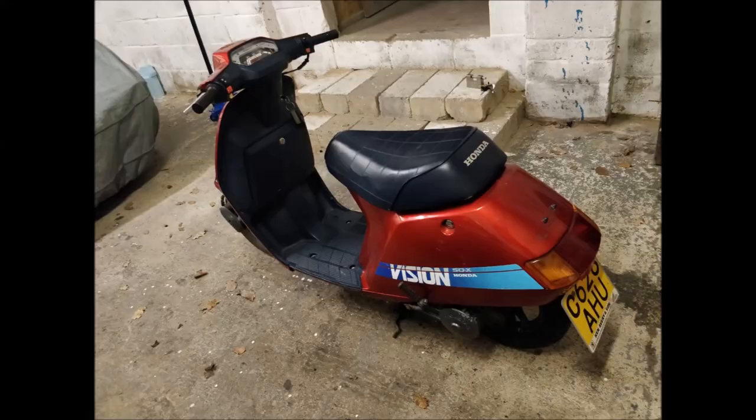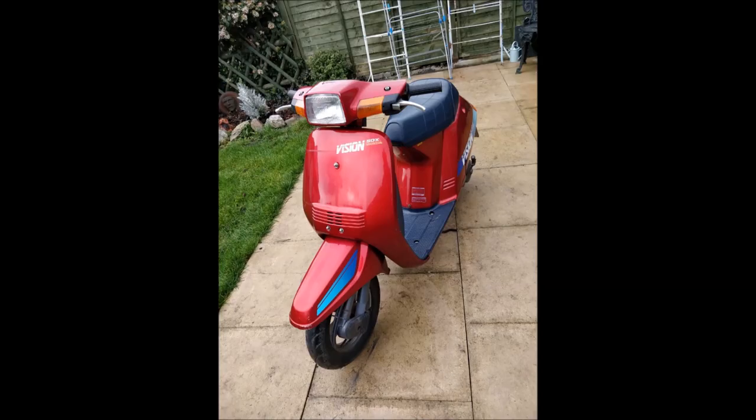You're joining me a little bit into the build, but I'll show you what the scooter looks like. It was pretty standard looking — just an old granny mobile, pretty crap looking standard on it. After a bit of fettling, this is what it looks like now. I've had it about a week or two.